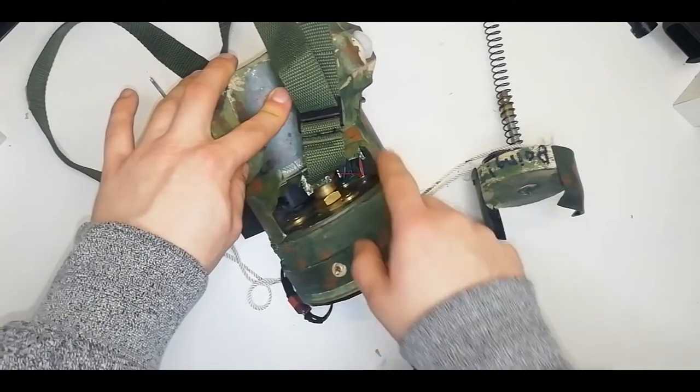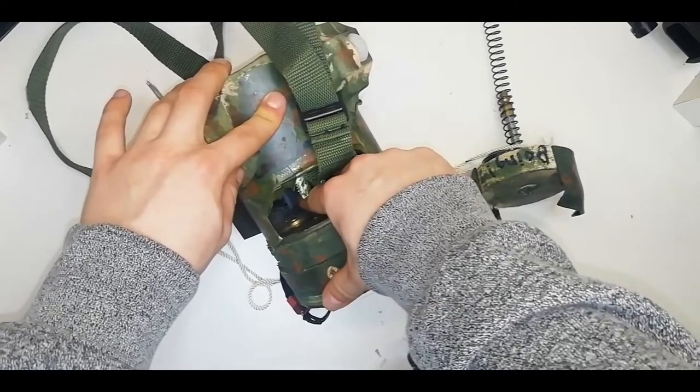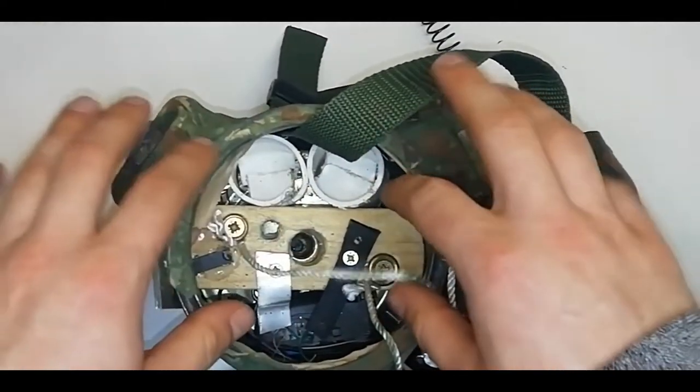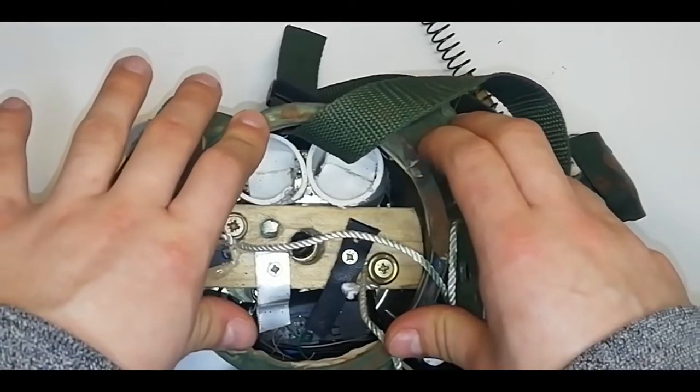Mechanically, not much has changed, but I have cut a huge hole in the side here. This allows you to grab the coupling easily and reset it a lot easier. Inside the base of the mine, I have these two cups here. These hold the tethers, and they stop them from getting tangled up and caught on things on the inside of the mine, which can completely skew the detonation height.